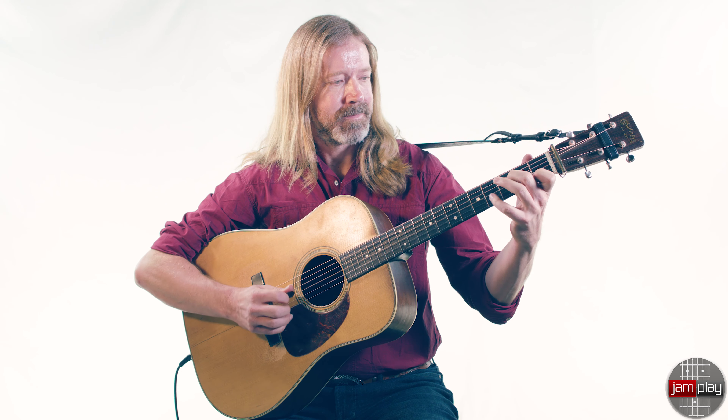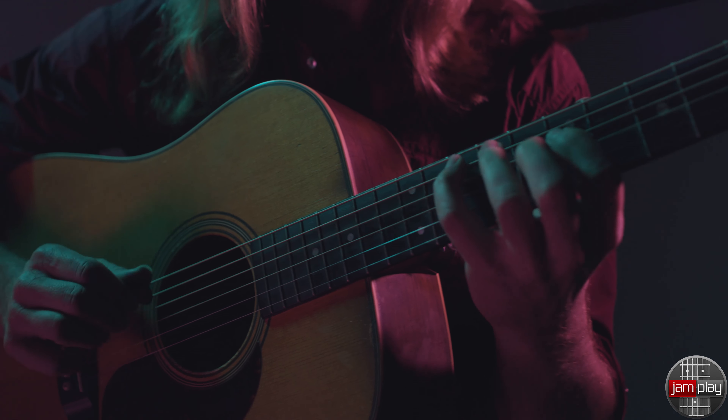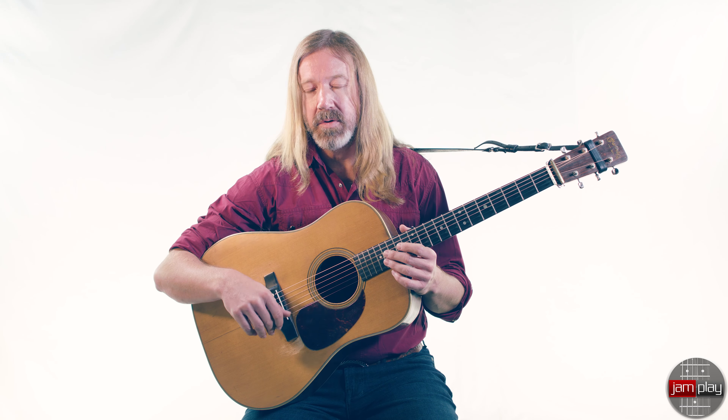I've been a beginner. I've had that terrified feeling of hearing that count off and trying to get your lick just right at just the right moment. I've taken the time and gone through these steps, and I understand what all the beginners and intermediate students are going through. I have a very concise and well-organized approach to showing you the basics of this style.